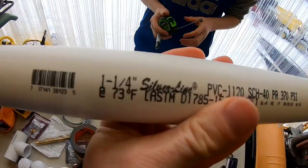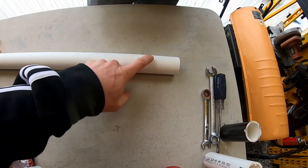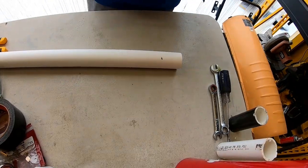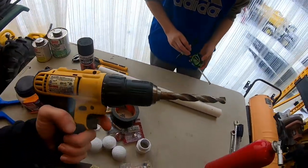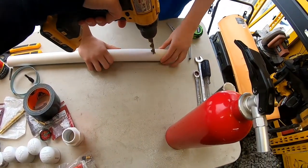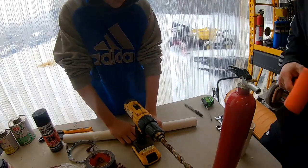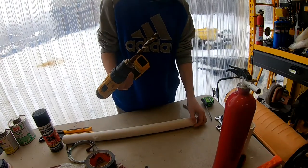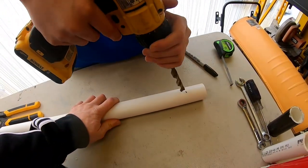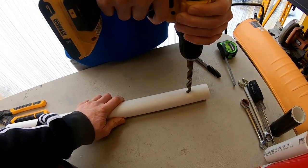We're using inch-and-a-quarter PVC here. All you're going to do is measure down two inches and make a mark. Now we're going to take our drill bit — this is a half-inch — and we're going to go ahead and drill a hole right there, just past the mark. Make a little dimple in there to make it easier, then you can balance the drill right on it and go straight down.